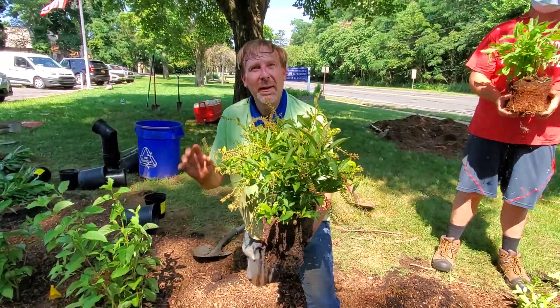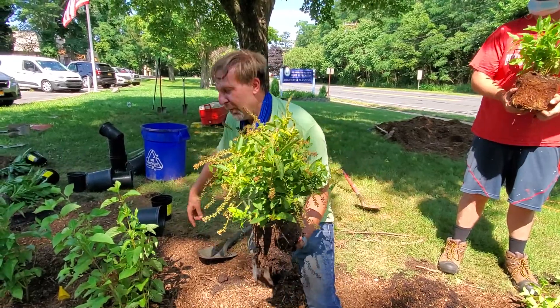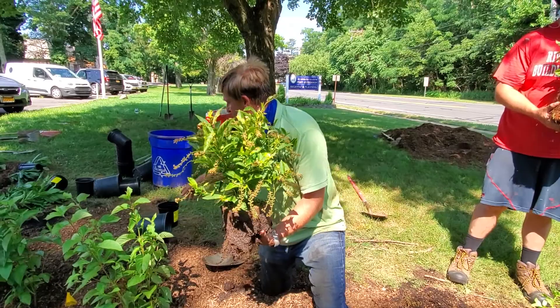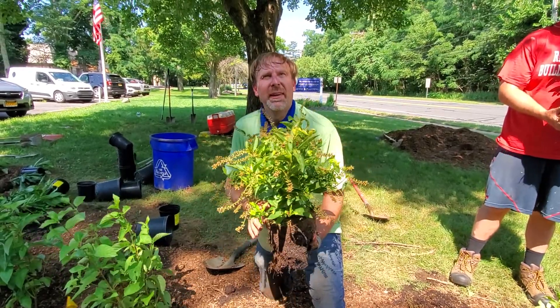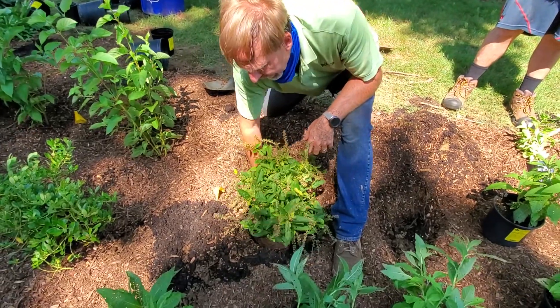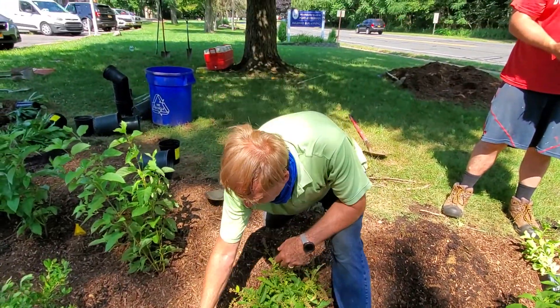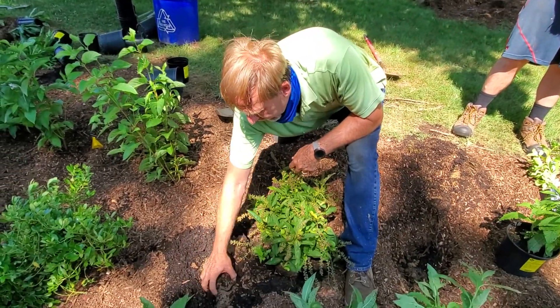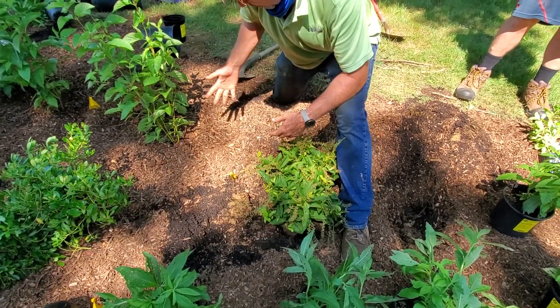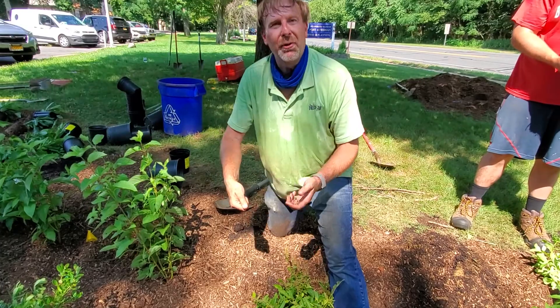Here's the trick if you're going to mulch first: we plant our biggest pot first, then we fill the pot up with mulch, then we dig our hole, plant our plant, put the soil back, and then take the mulch that we had put in our pot to put over the top.